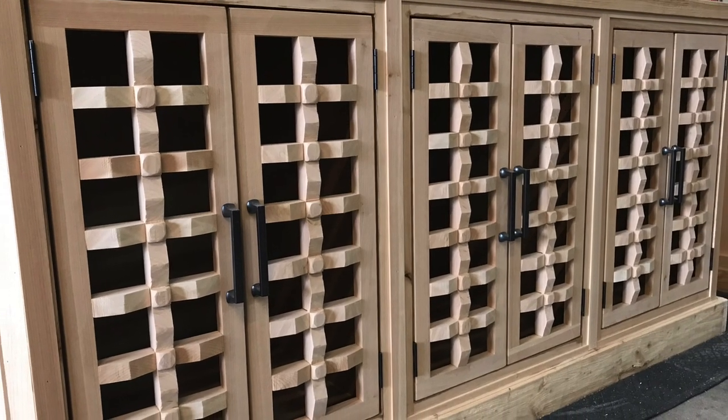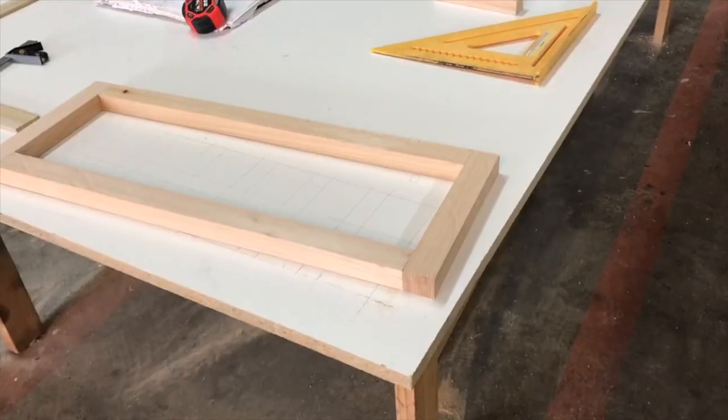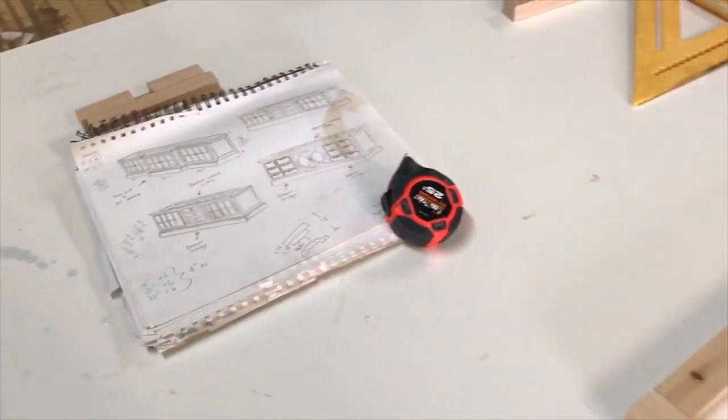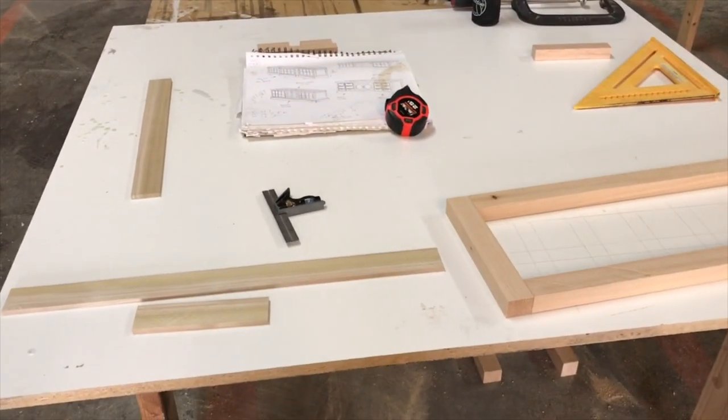In this video I'm going to teach you how to make a really cool cabinet door. It's super easy but you need a little patience because there's a lot of pieces and it takes a couple of minutes, but you got this.